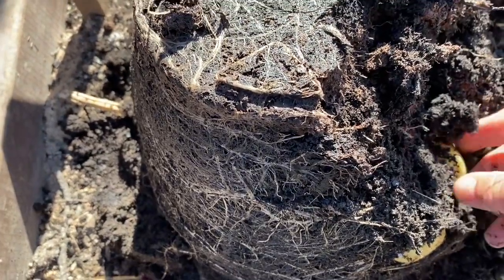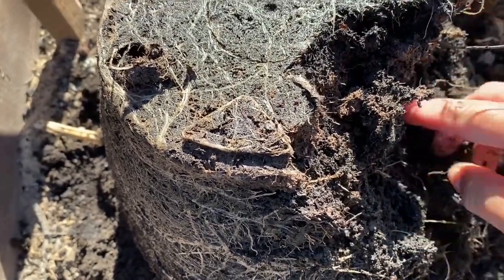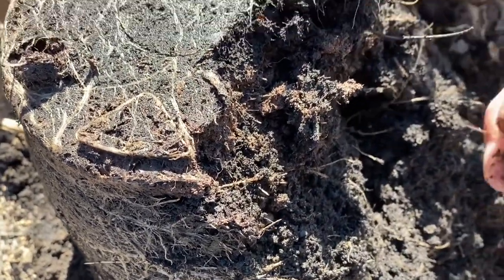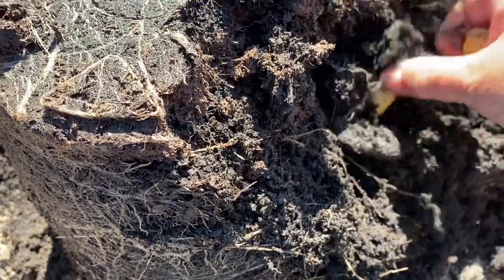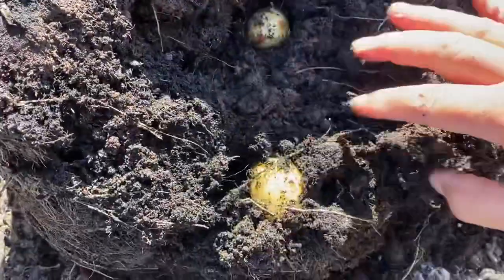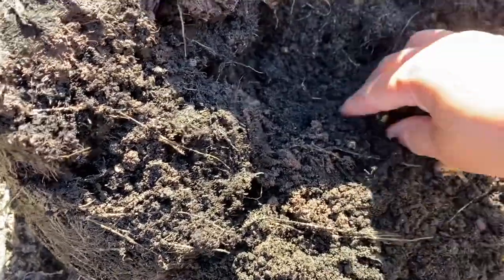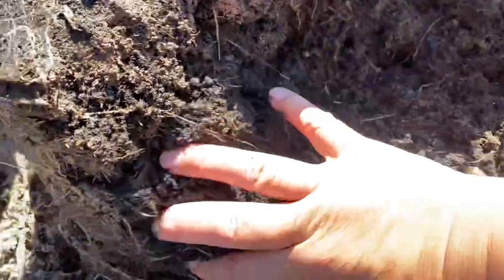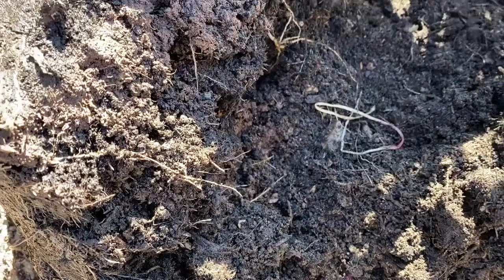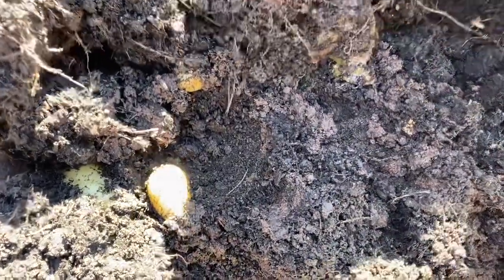Lovely! Just about the right size — new potatoes. Wow, it's marvellous! It's one meal for both of us. Wow, it's good crop! There are little ones there too — it's quite a lot!